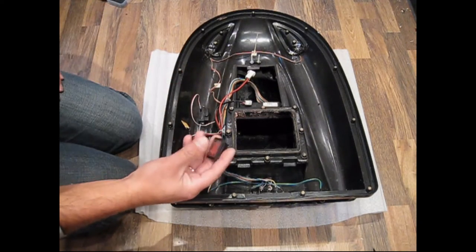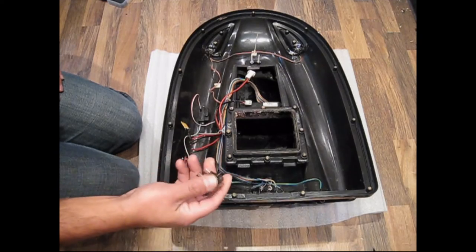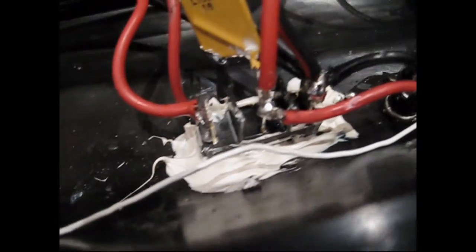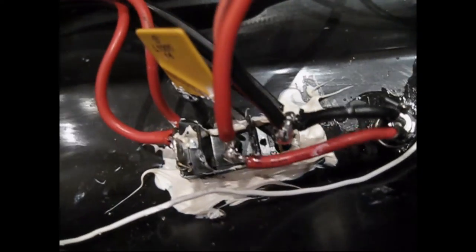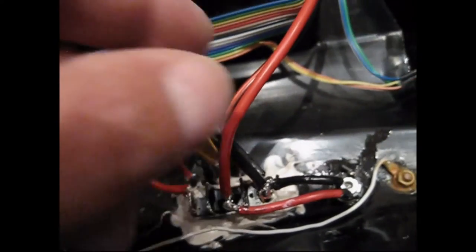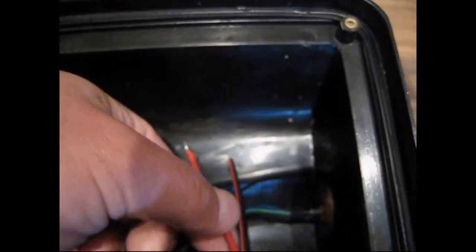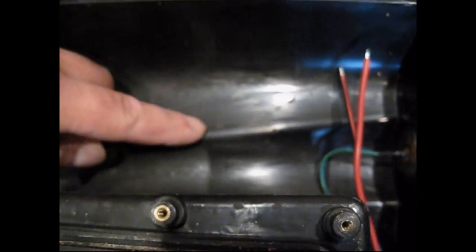As long as you rewire it up like this, you'll have no problems whatsoever. It's an easy fix — a couple of quid, fix it yourself. That's the switch all replaced, nicely soldered together and re-sealed and waterproofed. I've also put another wire on here which is going to run over to install another switch and a fish finder.